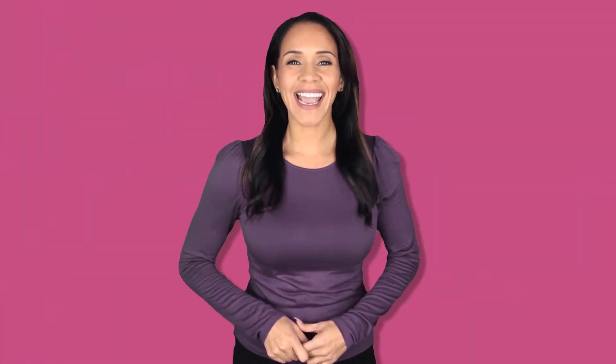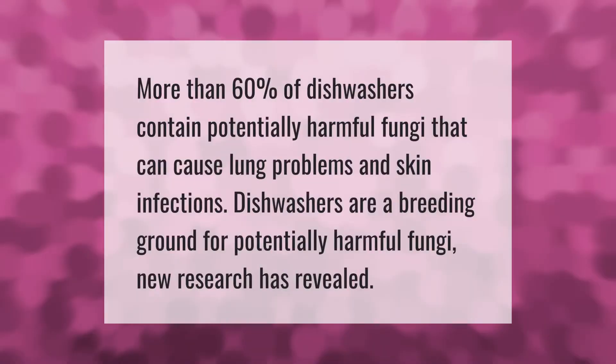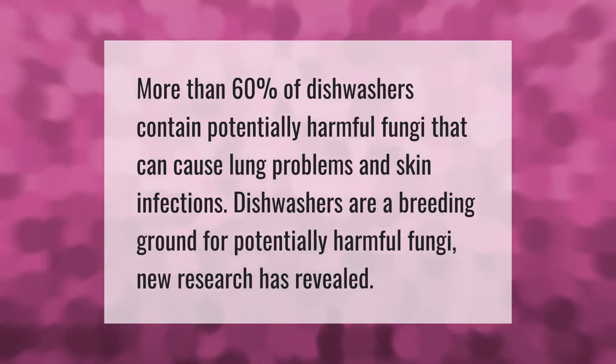More than 60 percent of dishwashers contain potentially harmful fungi that can cause lung problems and skin infections. Dishwashers are a breeding ground for potentially harmful fungi, new research has revealed.